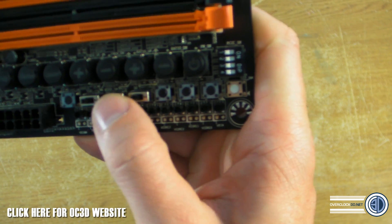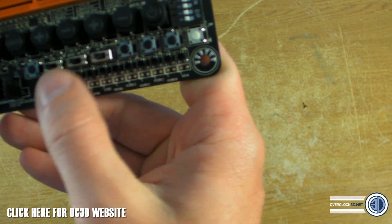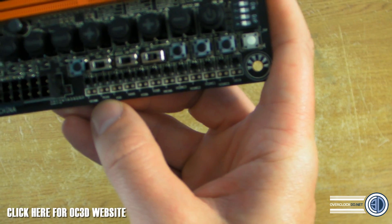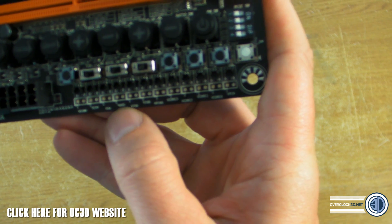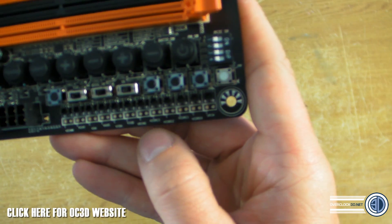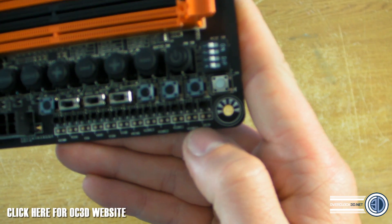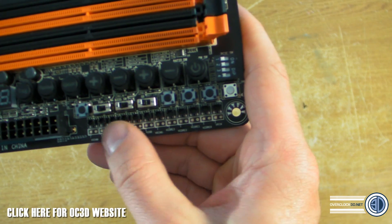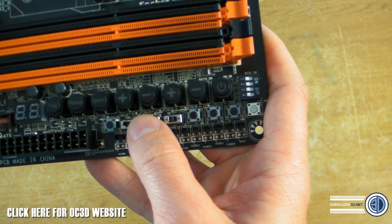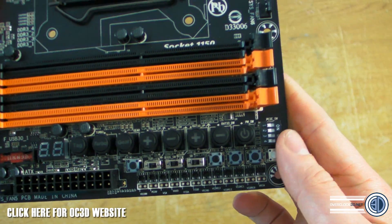Further around there's a TGR switch, a BIOS switch, and an SB switch. On both sets of points here there are voltage readout probe points labelled: VDIMM, PCHV, VSA, VAXG, VIDA, VIDO, VRING, VCORE3, VCORE2, VCORE1, VCORE0, and VRING. There are lots of different voltage points you can take readings from, which is obviously great for overclocking. I'm not sure whether one set might also include temperature points until I get to play with the board.